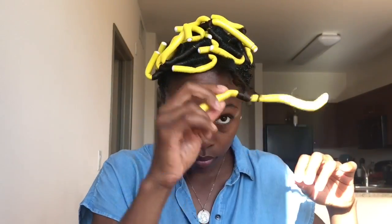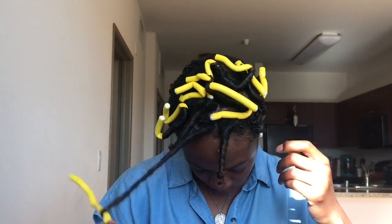Once your hair is dry you want to put a little oil on your hands for takedown to limit frizz. When I unravel I'm kind of twisting towards the direction that the curl goes to encourage it and not to mess it up. If you go against it you will probably mess up the coil.